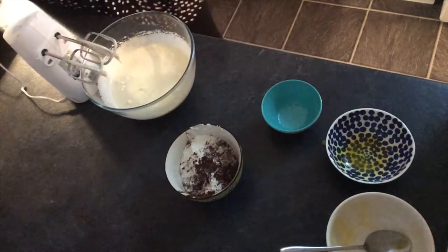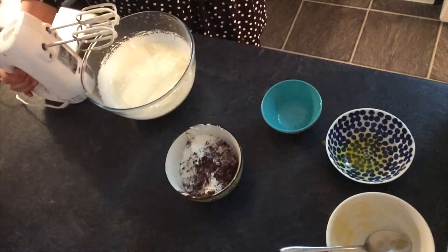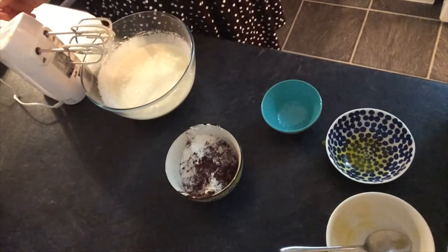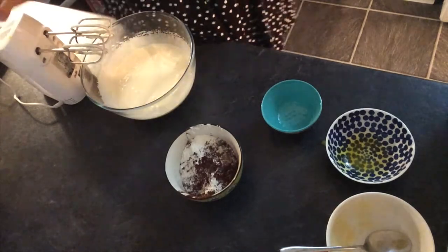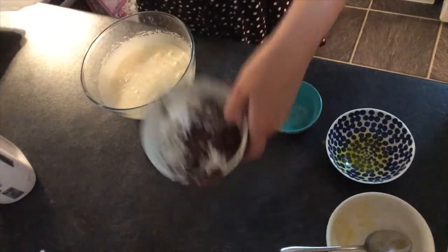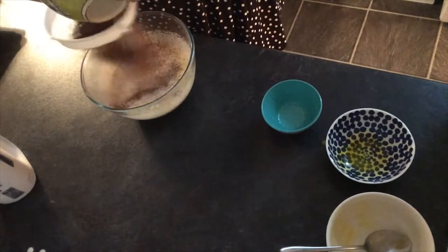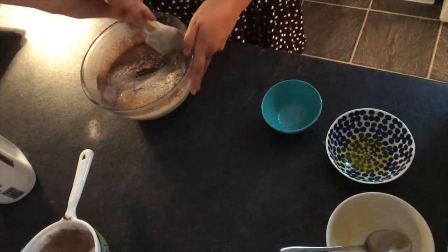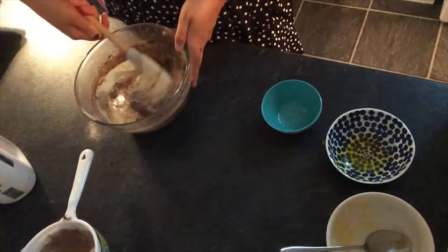Now I'm going to sieve in the mixture of 85 grams of self-raising flour, two tablespoons of cocoa powder, and half a teaspoon of baking powder, which is all in here. Just sieve that in, then get a spatula and fold this all together.